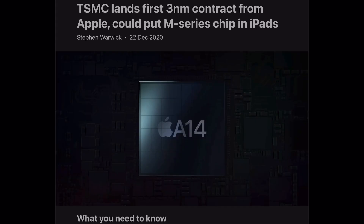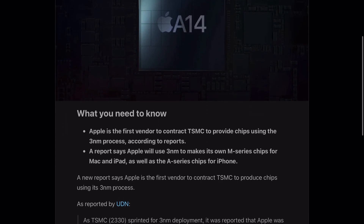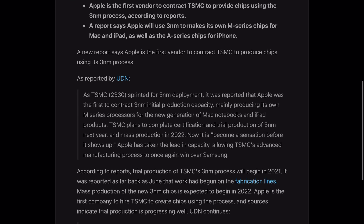Now there are some rumors that there will be an M3 chip released on an iPad Pro. We understand that M is just a marketing term Apple has come up with for their Macs, and that the A and M chips have similarities in architecture, with the M being more optimized for the Mac. What stands out to us is that there are Thunderbolt controllers built into the M chips, and it makes us wonder if the next iPad Pro will be Thunderbolt enabled.